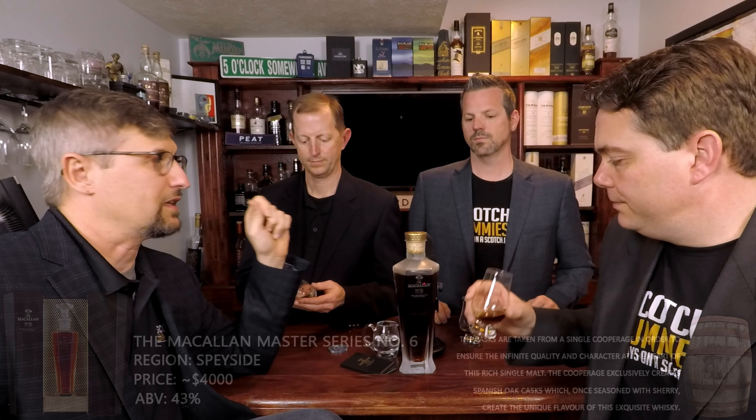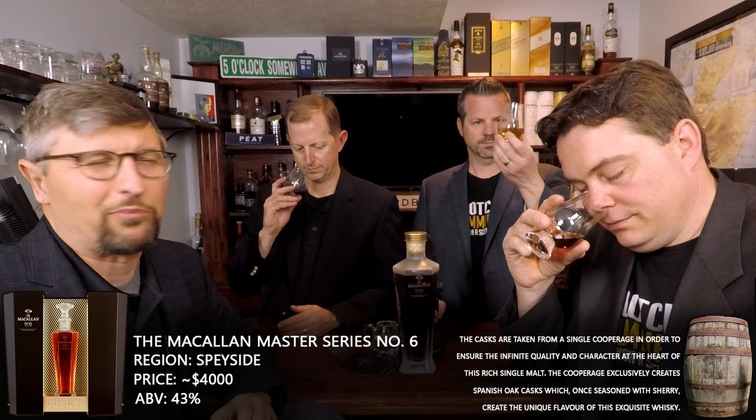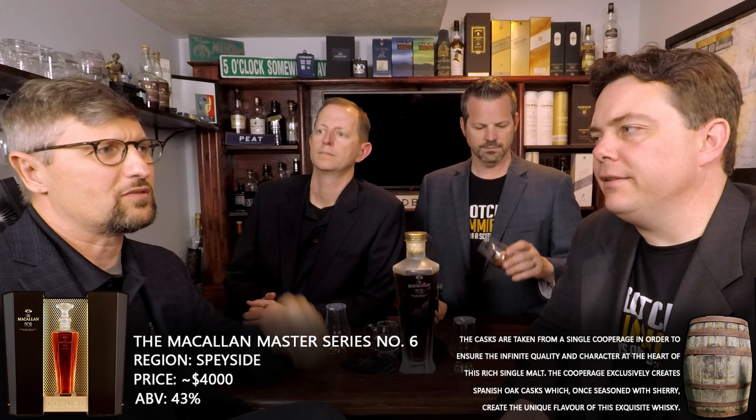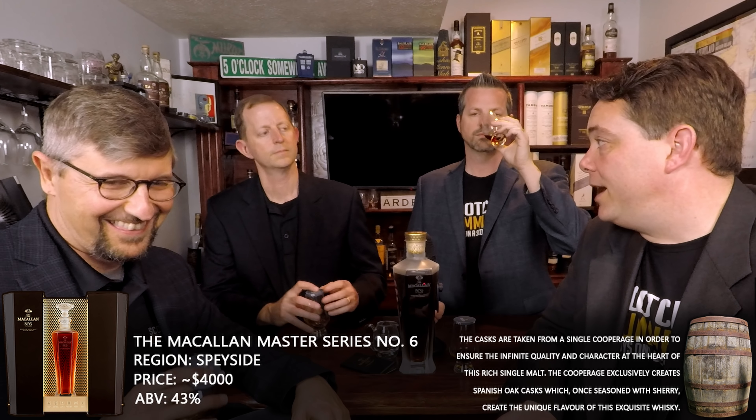1,750 of these decanters were produced. I don't know how many came to the United States or what the US allocation was. As far as retail price, it's all over the board — anywhere from three to five thousand dollars really, depending on where you're getting it from and what market you're in. There's not a lot of these bottles. The M gets a lot of coverage, but this is like the M's little brother. It's a lot cheaper but in the same series. Either way, it's still really, really high end.